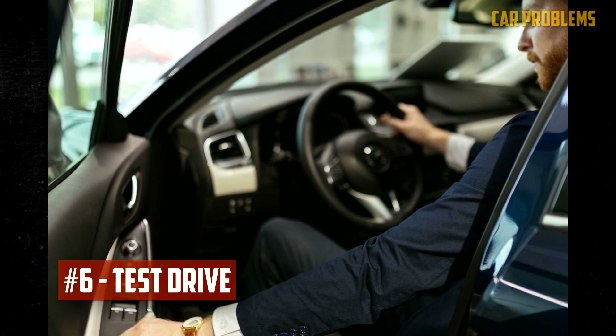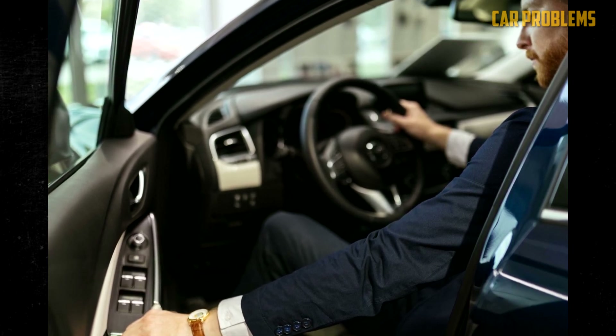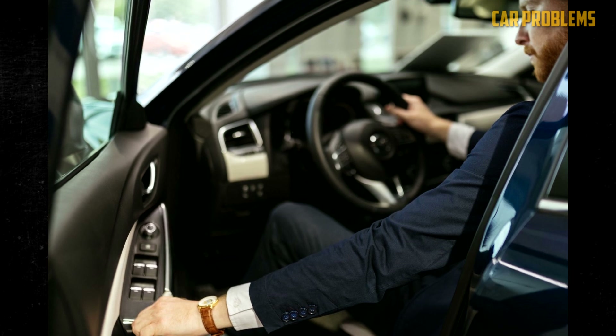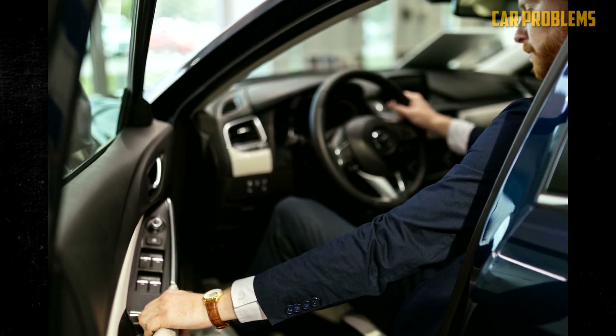Test drive. You are now prepared to take the car for a drive after finishing the remaining procedures. First, stay close to home in case there is a problem. Turn off the radio so you can hear the engine while driving. You should have a closer look at the sensor once more if the check engine light reappears or if you experience any performance issues.